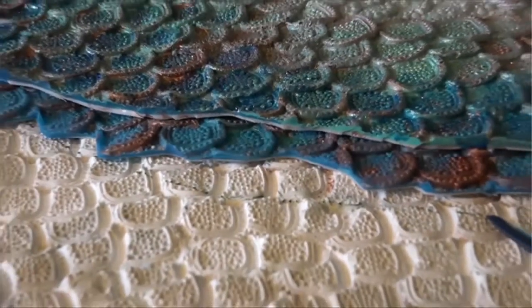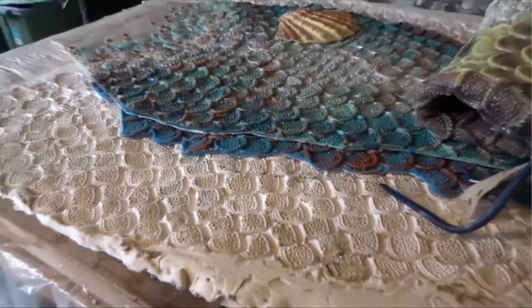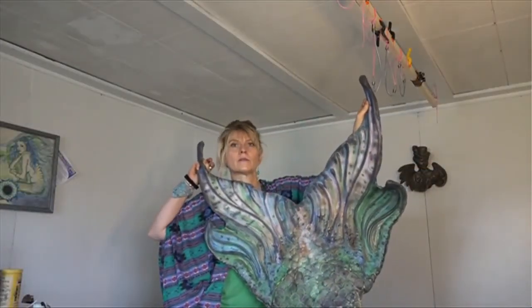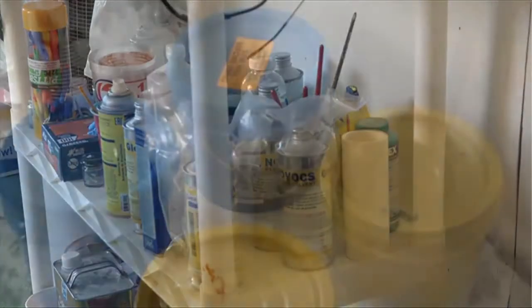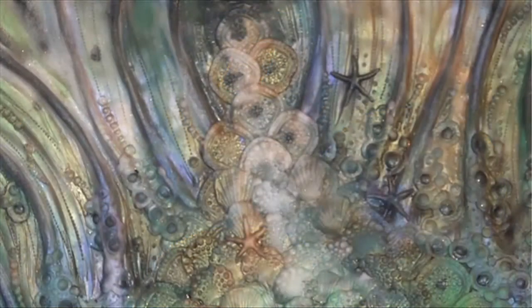So what exactly is she making? Life-size, custom-made mermaid tails, created to look real and really work. The tails are made for swimming. Believe it or not, she's not the only one making life-like mermaid tails, but she couldn't afford to buy one, so she decided to make one herself.